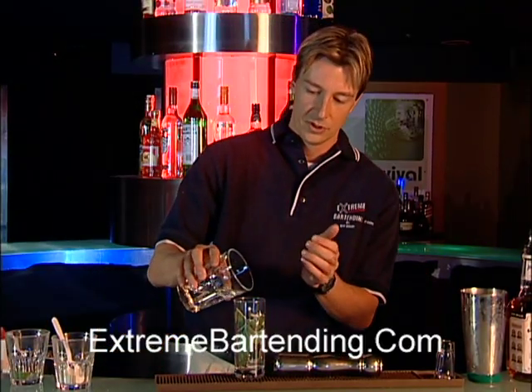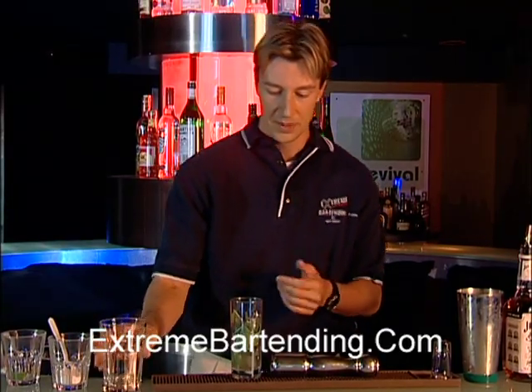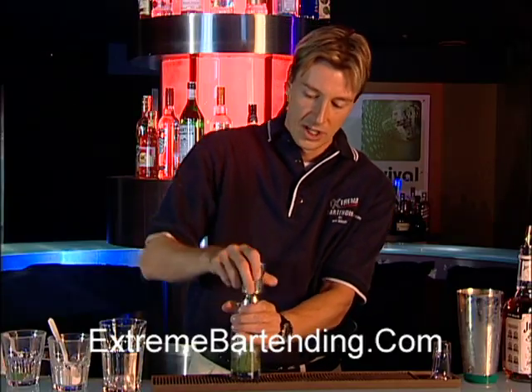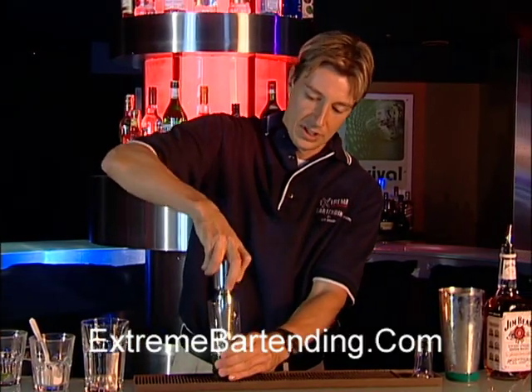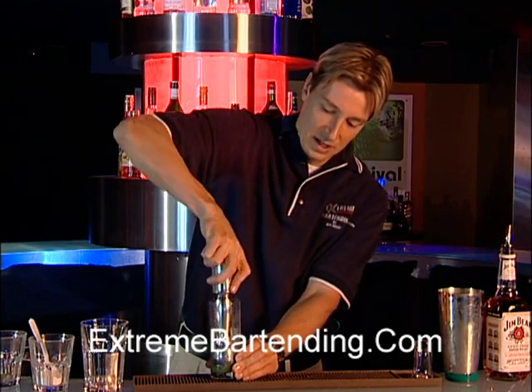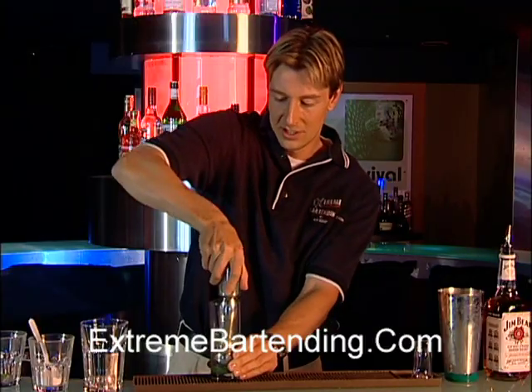Add about two teaspoons or tablespoons of water. I like adding a little bit more because it's just such a strong drink. Now use a muddler — this is used to crush and mix. Be careful with it against the actual glass; you don't want to break that. Mix it up — it expands the taste of the mint.